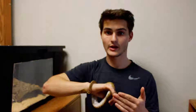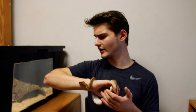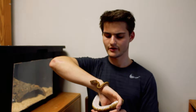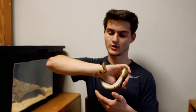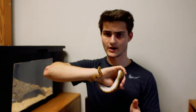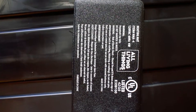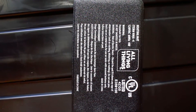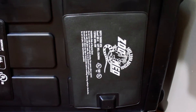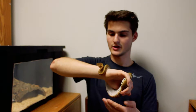I originally had an 8-watt under-tank heater which got it up to a good heat, but on the other side of the tank there was a 20-degree temperature gradient — it was dropping to 75, sometimes even 70 degrees, which is way too cold. So I got a second 4-watt heater and placed it closer to her cold side, and now it stays at a nice 80 degrees.